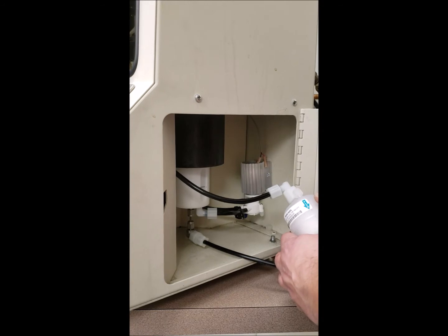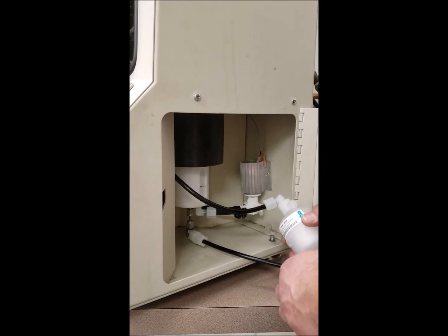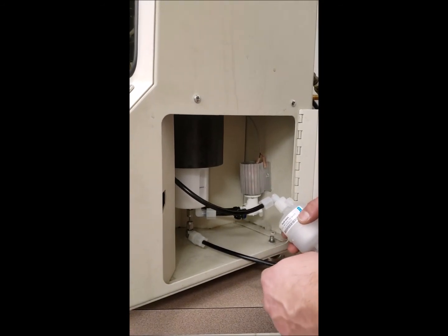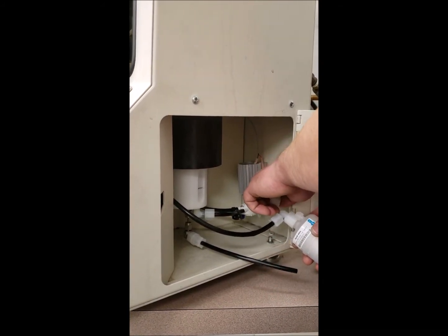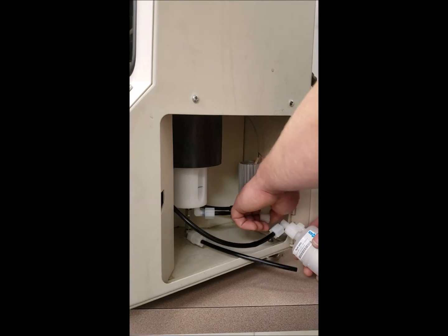Mixed with the filter and the reservoir, that should always be between one and a half and two bottles of coating. The way your system works is when your pump motor turns on, it activates the coating pump.